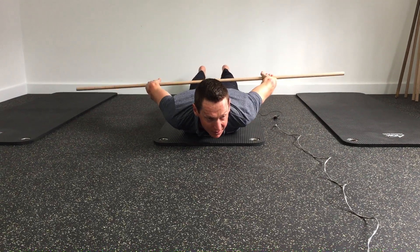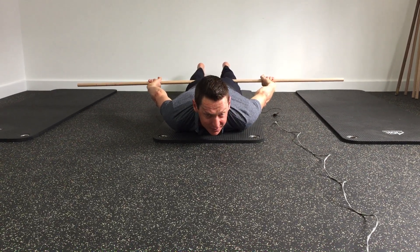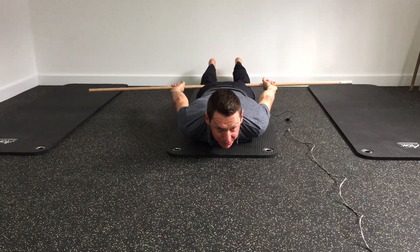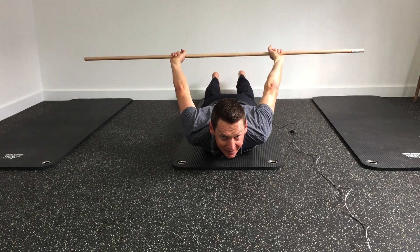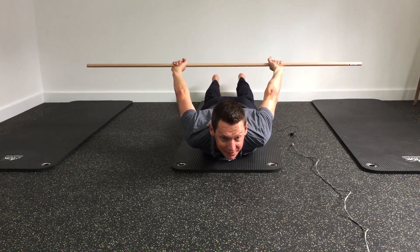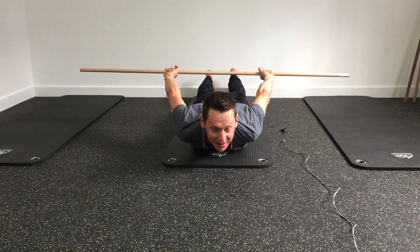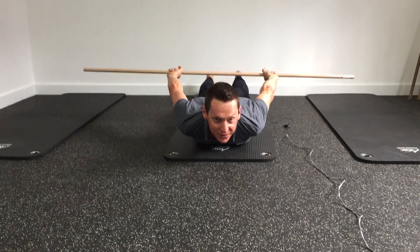Now the converse — I've turned my hands around so my palms are facing the ceiling, and what I'm going to do is lift the bar back that way. You'll find there's a slightly different stretch in each position, and it's up to you to find out which one works best for you.